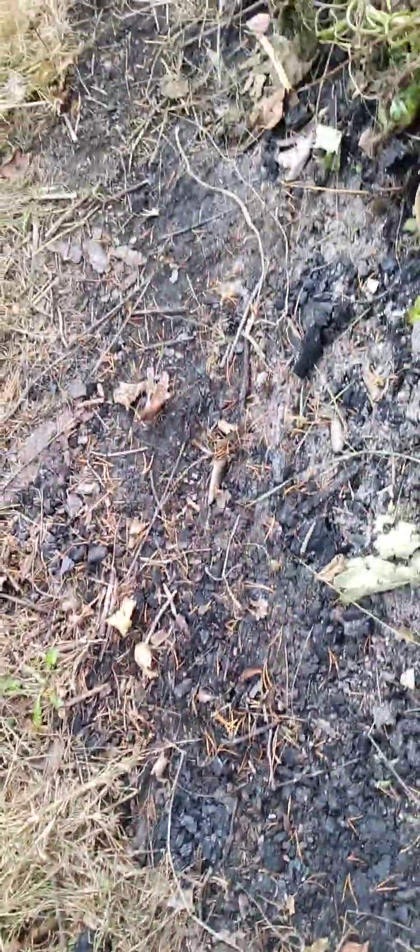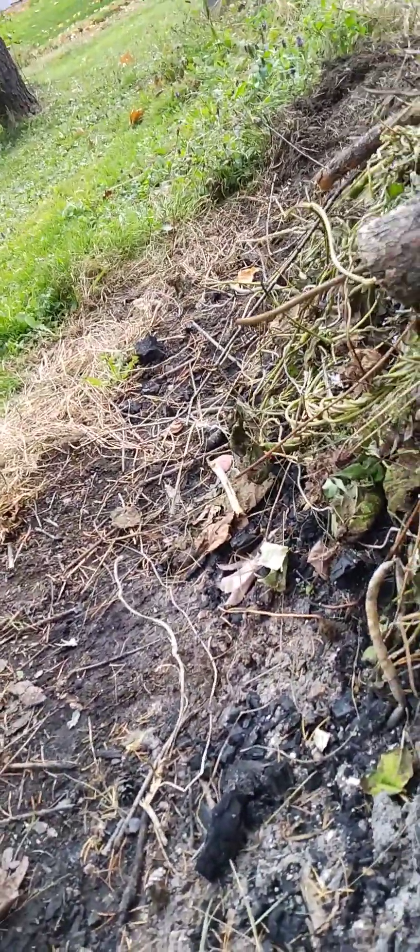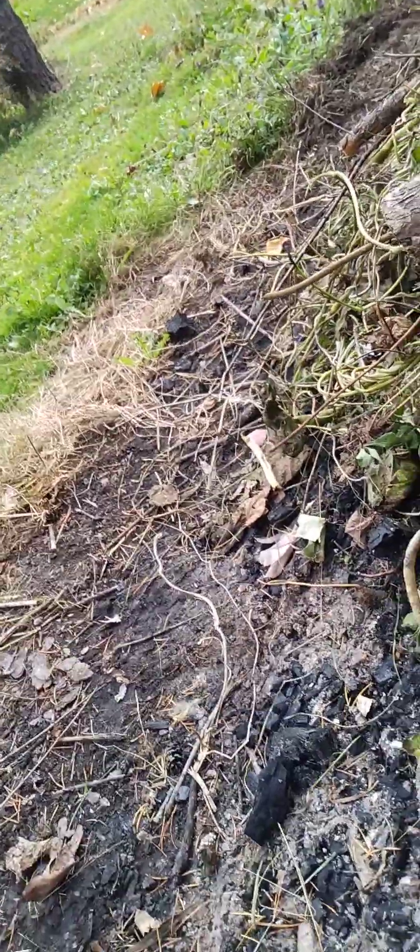I finally got the fire going and I'm doing the leaves over there. I'll put a little more on it and then get back over there at the leaves again. I'm trying to keep the fire small today, but I can't let it burn down either, because if it goes out I may have a bad time starting it again.